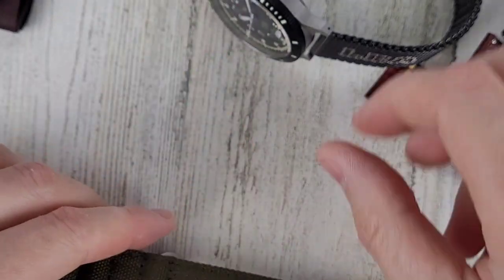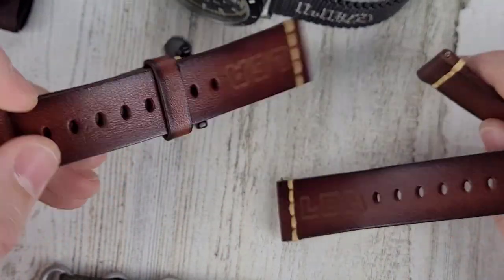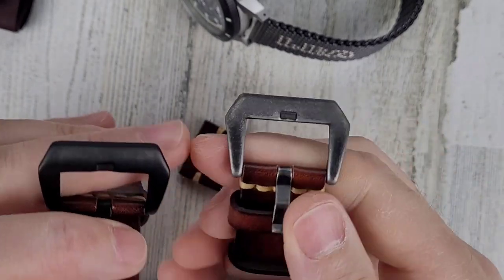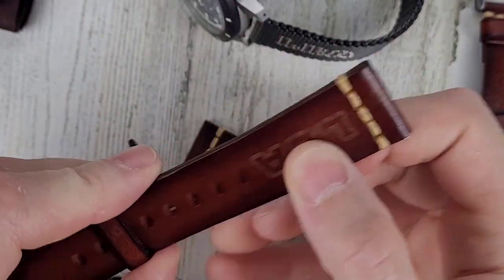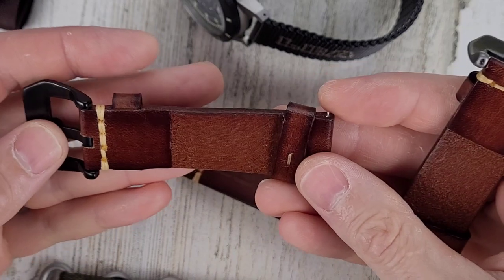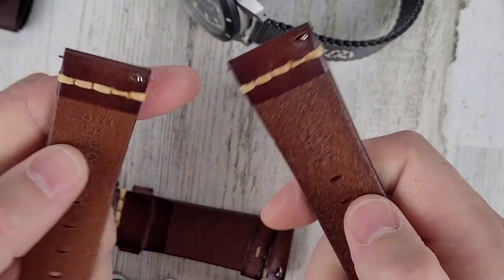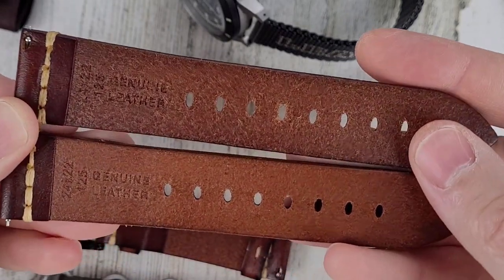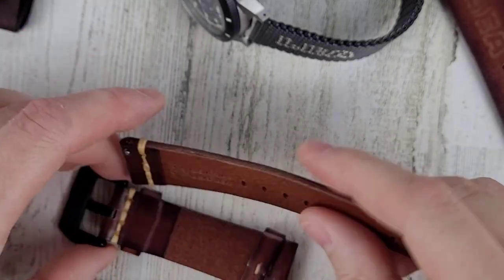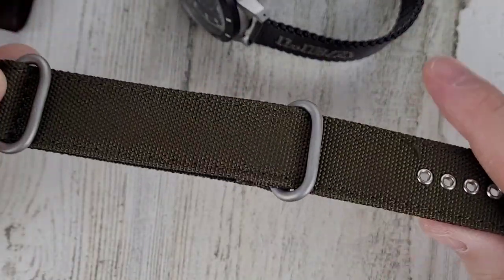Here's a look at the other straps — this is a 24 millimeter lug, so the straps are 24 millimeter as well. It comes with two leather straps. The buckle is a little bit different color, but the leather looks to be about the same color. On the back side it looks a little different. You can see they're genuine leather, 24 millimeter.